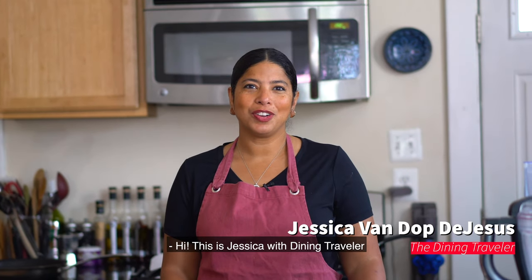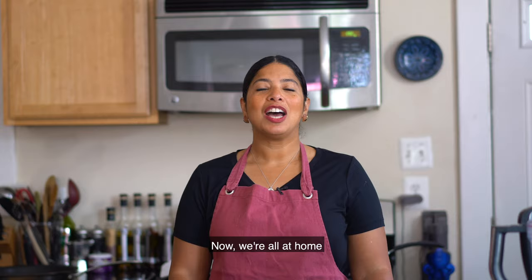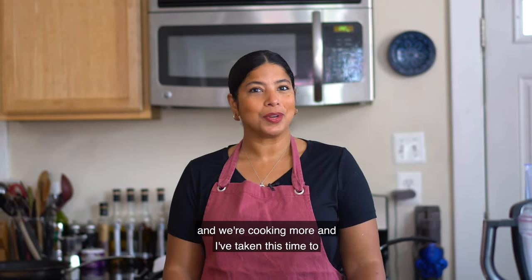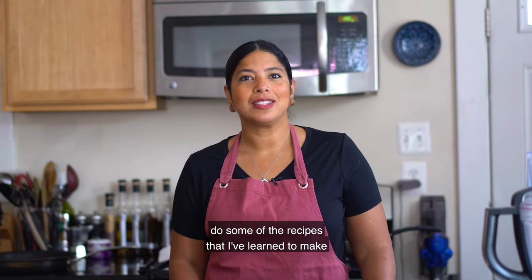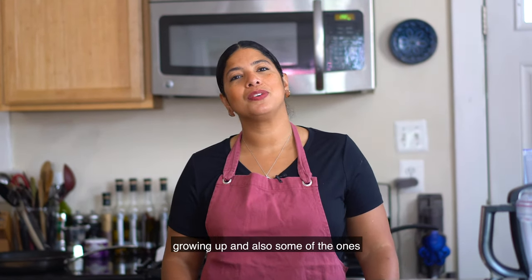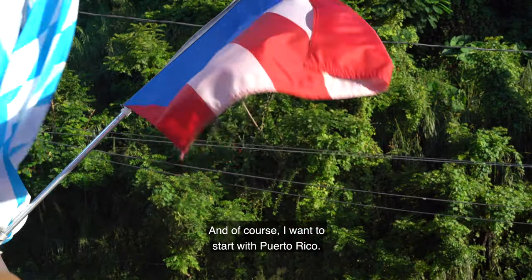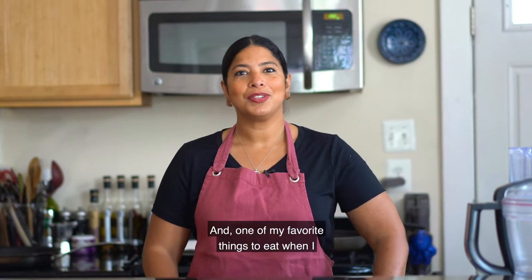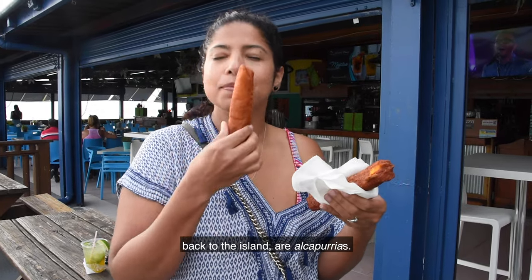Hi, this is Jessica with Dining Traveler and welcome to my kitchen. Bienvenidos a mi cocina. Now we're all at home and we're cooking more, and I've taken this time to do some of the recipes that I learned growing up and also some that I learned during my travels. I want to start with Puerto Rico and one of my favorite things to eat when I go to my mom's house or back to the island: alcapurrias.